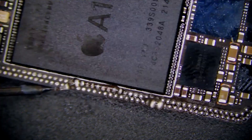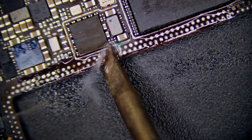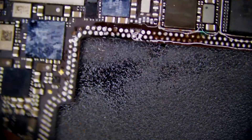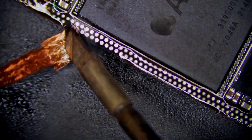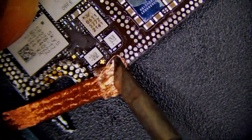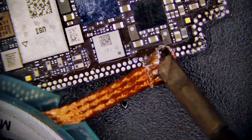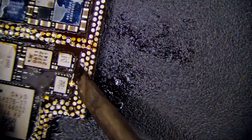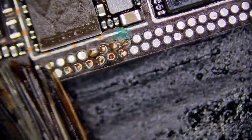Let's use a soldering iron and some flux to clean off the oxidized solder pads. This will also reveal the damages done from when the board split. Carefully wicking away, making sure we're not pulling any additional pads — going all the way around, cleaning up every single pad, making sure they're no longer oxidized, so they'll be ready to receive solder when the time comes. Then we'll clean it up with a brush and some isopropyl alcohol.